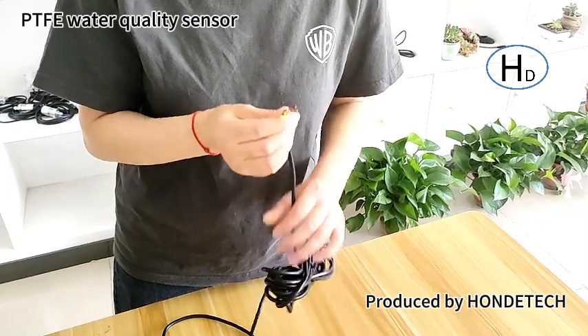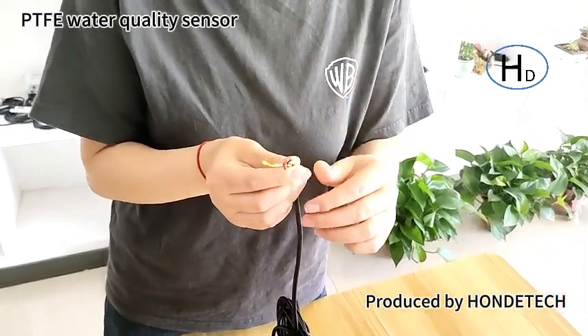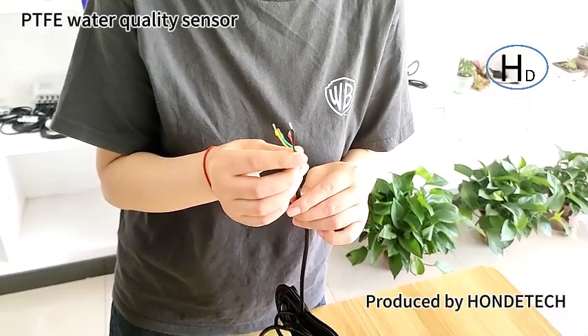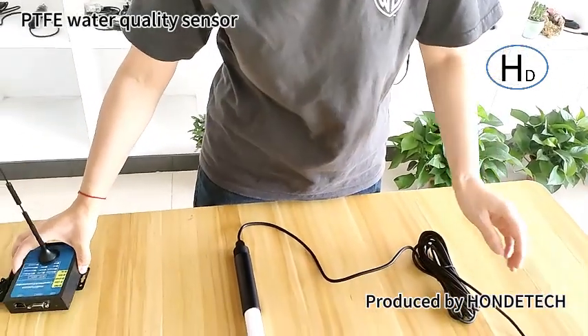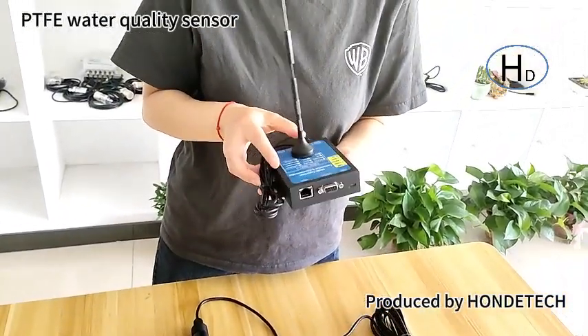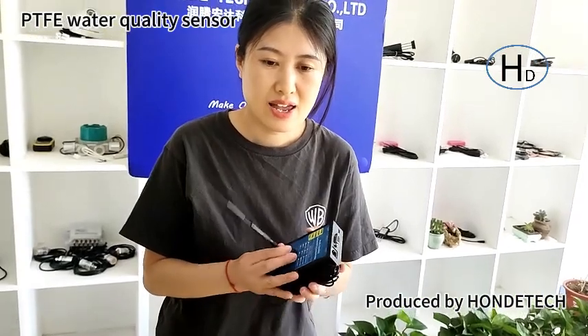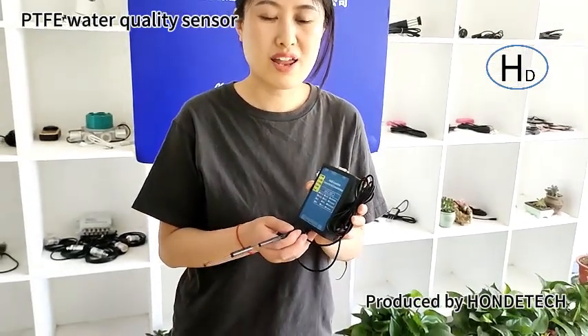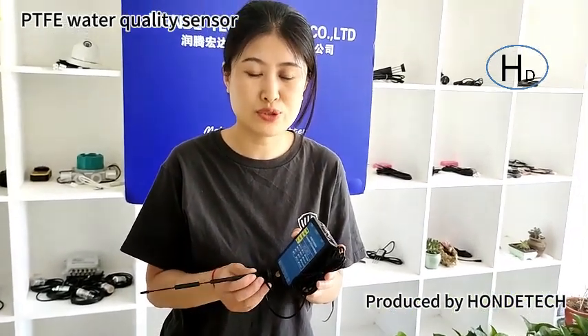The output is RS485 or 4-20mA output. We can supply all kinds of wireless modules including GPRS, 4G, Wi-Fi, and LoRa. We also can offer software so you can check the parameters on your computer. Thank you.